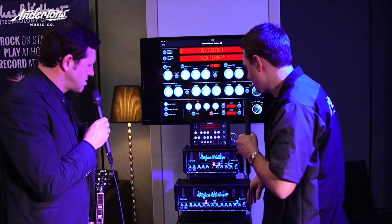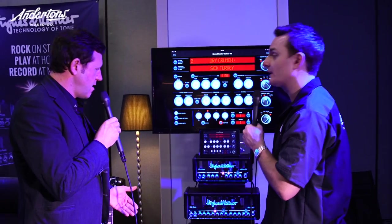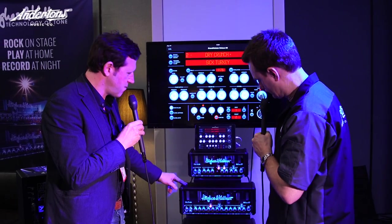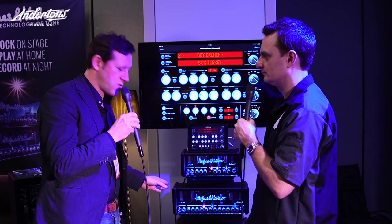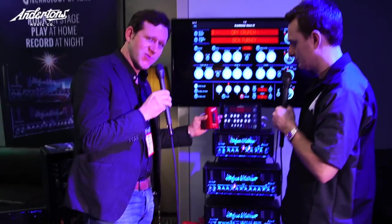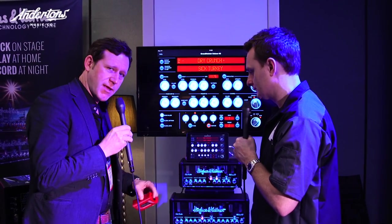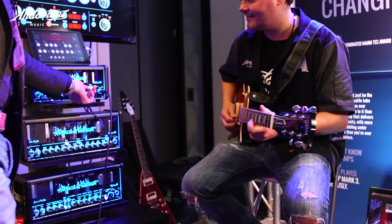That's two EL84s, so 20 watts, and 40 watts on the larger model. But all of the amps have a built-in power soak, which is pretty handy — even with the 40 you can go down to 20W, 10W, 1W, or even put the amp in silent mode. We have our Redbox — Hughes & Kettner being the inventor of the cabinet-emulated DI box — and that's the latest version of the Redbox built into the amps. So when you put it in silent mode, you get all the power amp tone direct, which is great for recording, in-ear monitoring, for anything.